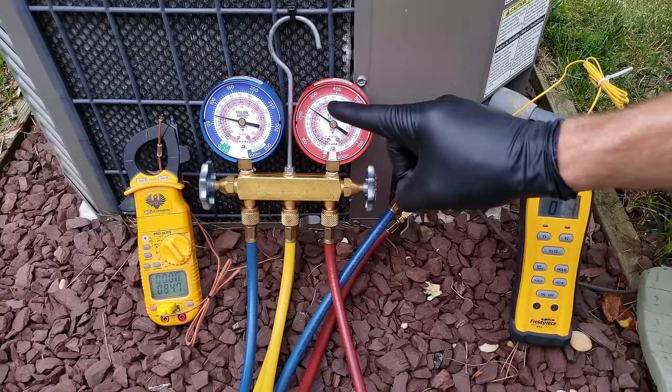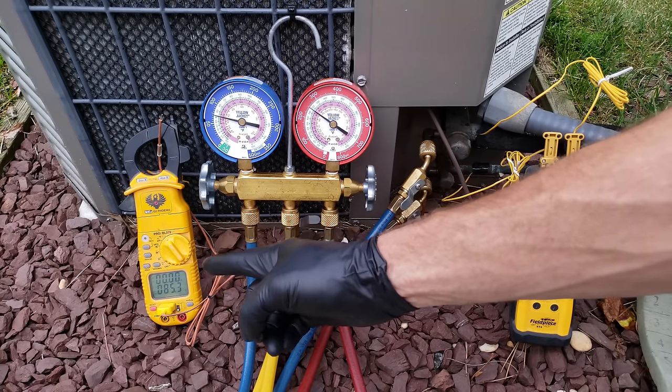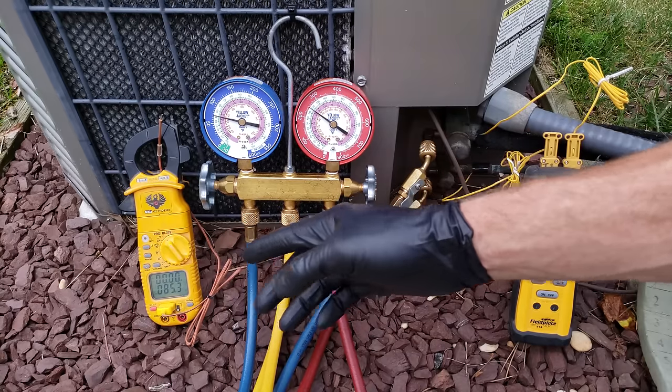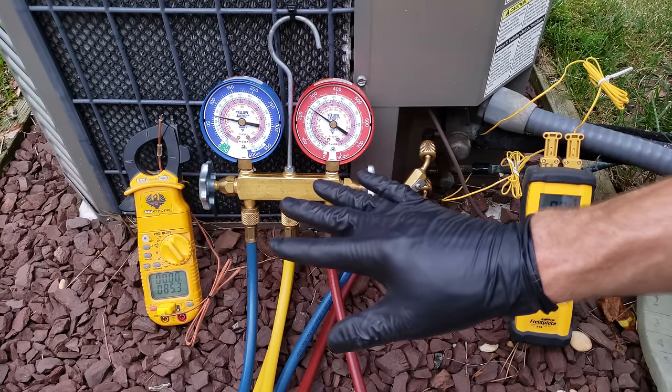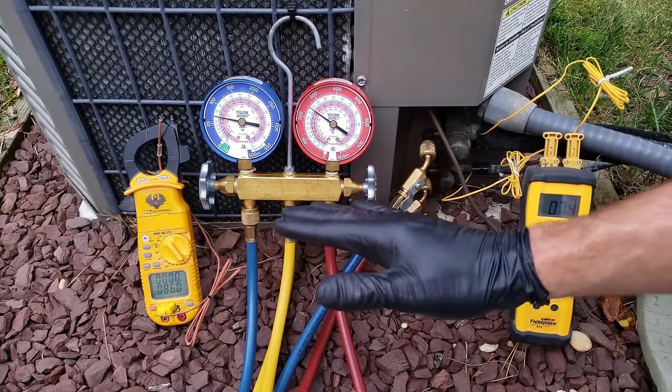So if this is 117°F and ambient is 85°F, that tells us we have 32 degrees above ambient temperature. If you were going to apply the Ambient Plus 30 rule, you'd say that this system is just slightly overcharged — right about correct.